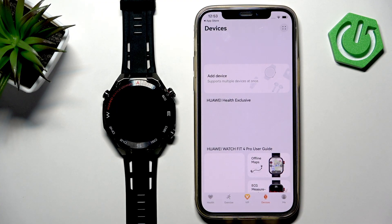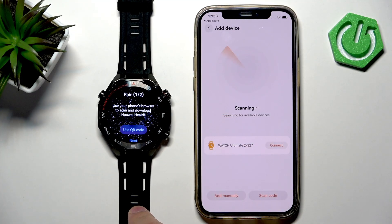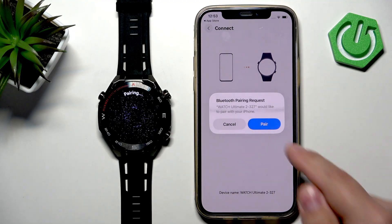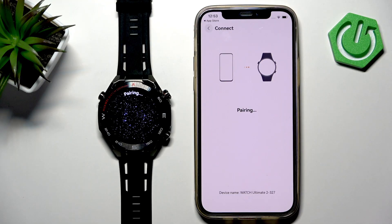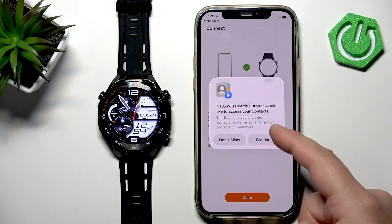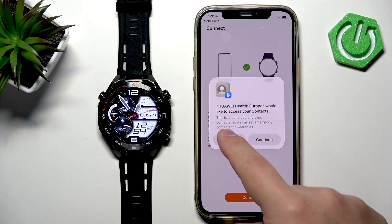You should see the Health page. Tap on Devices, tap on Add Device, allow the required permissions, and tap Add Device again. The app will start searching for nearby devices and should detect your Watch Ultimate as long as you see the pair page on the screen. Tap the checkmark to confirm, then tap Pair on your iPhone and allow permissions for notifications. Here you can add contacts to the Huawei Health app — if you want to use your watch to make or start calls, you need to allow this permission and add contacts.